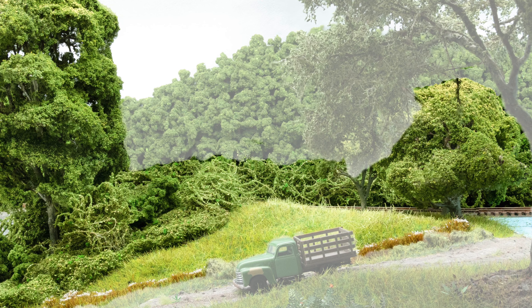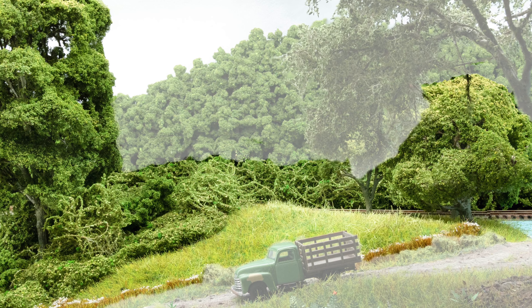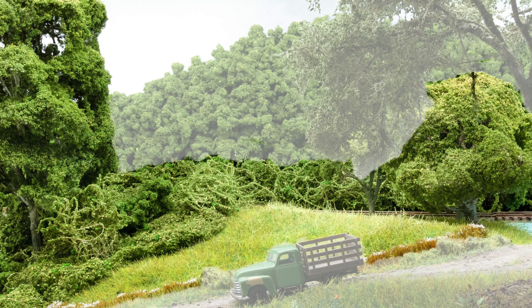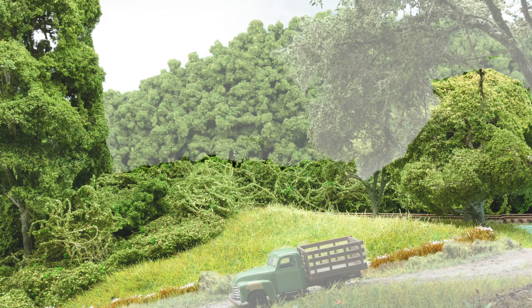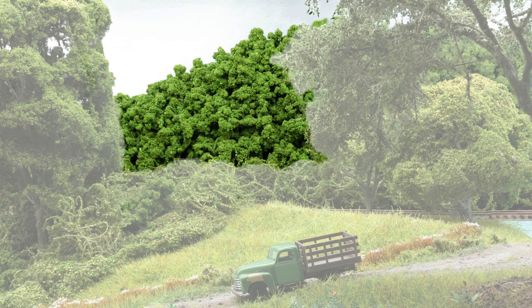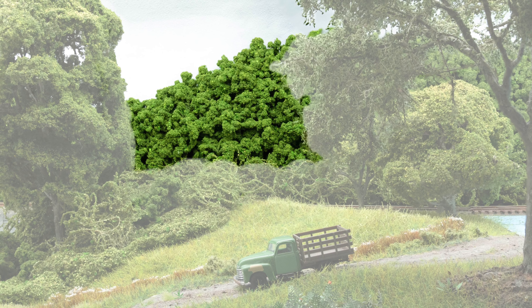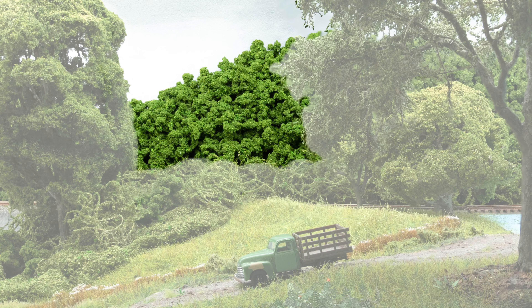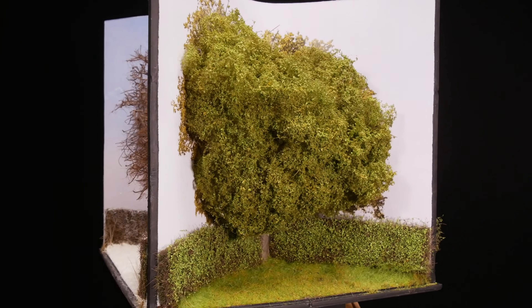Mid-ground trees are a little bit more detailed — they've got trunks, maybe polyfibre as the base, and they may even have scale leaves, but they're a little bit more quick to do. And finally there's the background trees — these don't even have trunks and they're just generic shapes, but in many areas wooded all sides of the norm. So let's start with the jewel in the crown: a wire tree.